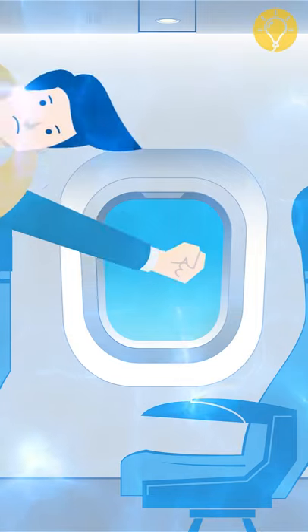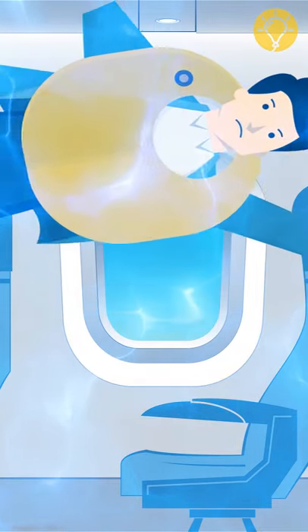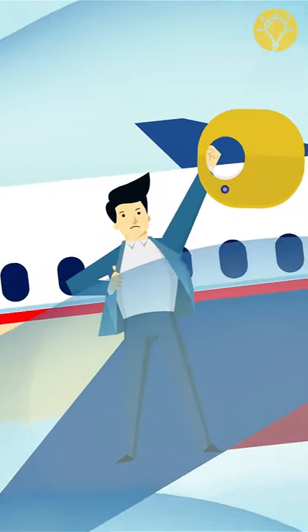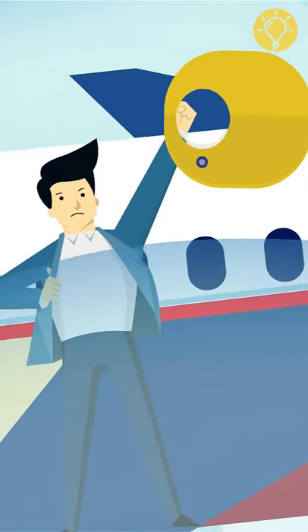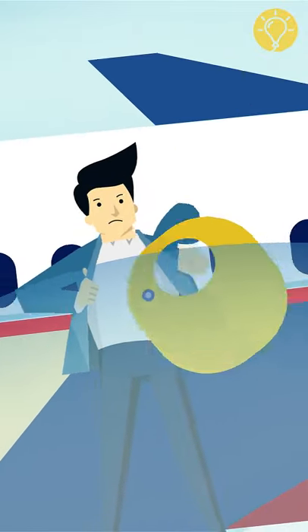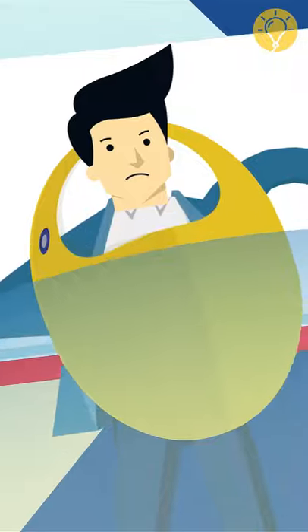You wouldn't be able to move without help since you'd float up to the cabin ceiling. The safest thing to do is to take a deep breath and swim out of the airplane, taking your deflated life jacket with you. Only when you're out of the plane should you finally pull the inflation cord.